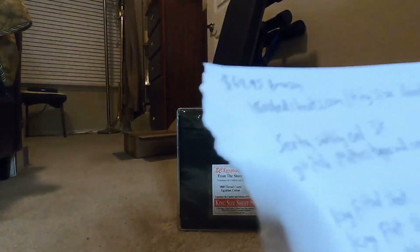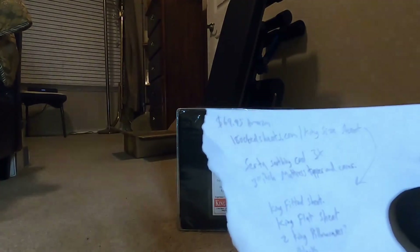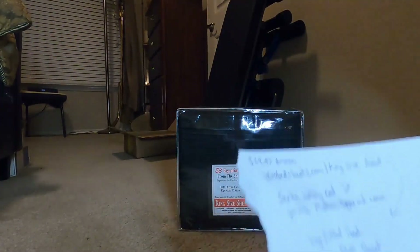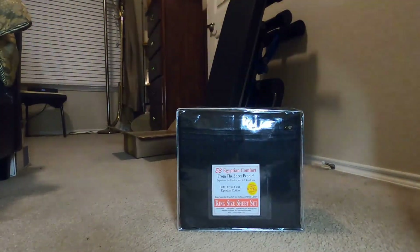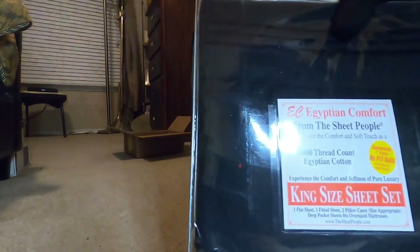This is from 1800bedsheets.com. The price is $69.95 — without taxes it came up to around $70-something. You can order through Amazon; I think their company name on Amazon is 'Bed Sheets Something' — you'd have to look it up. I went to their website and ordered from there, then was able to log in to Amazon through their site and use Amazon Pay. So it worked out and delivered.